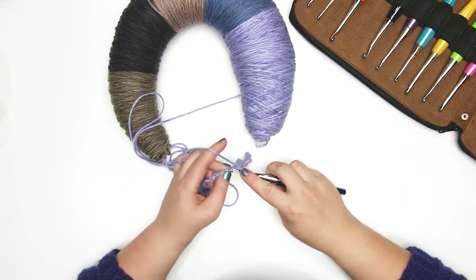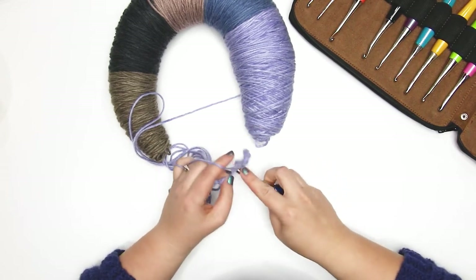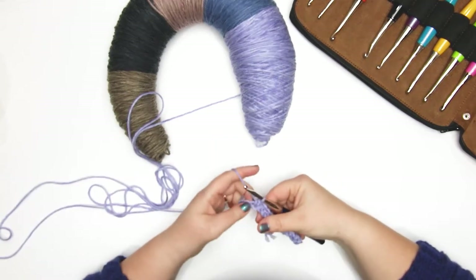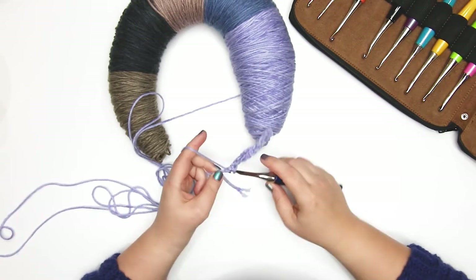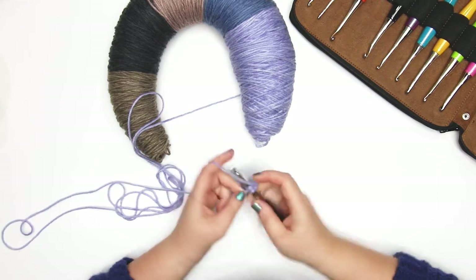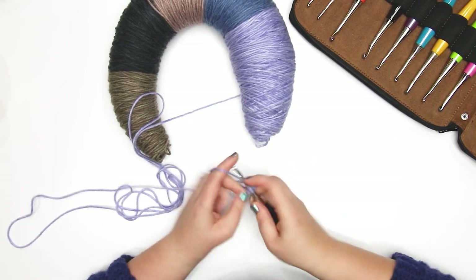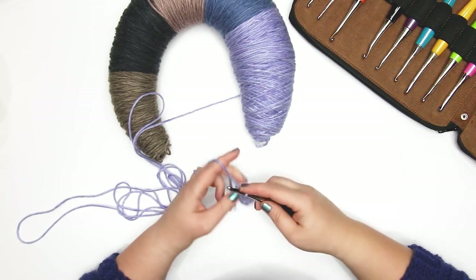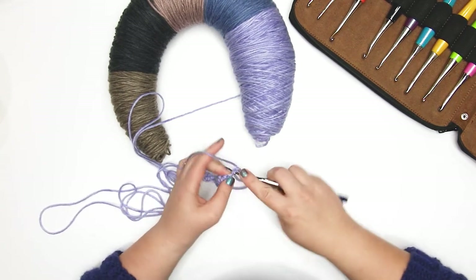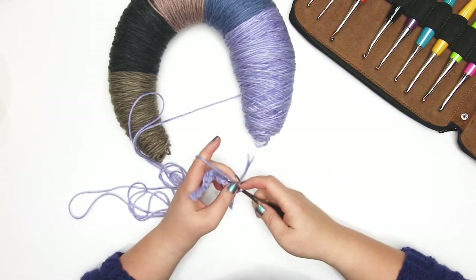You can see it's working up relatively easily. I'm not sure — there might be some pilling with this; I've had some issues with the Caron Cakes pilling in the past, but we'll have to wash this up and see how it works. That is for another day until I decide what I'm going to do with this.